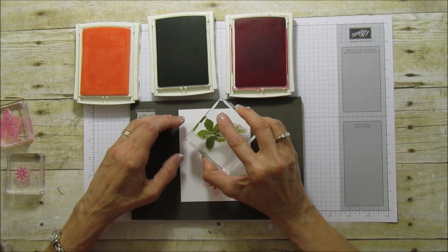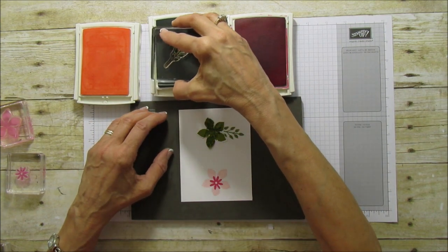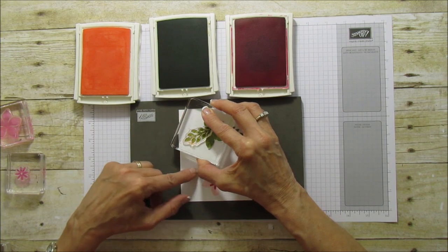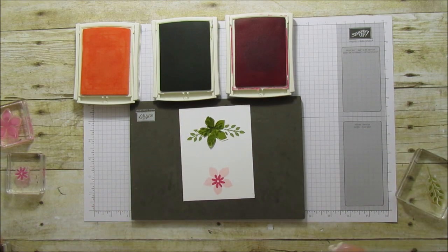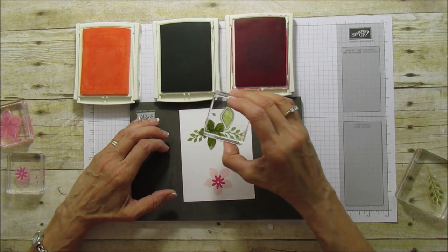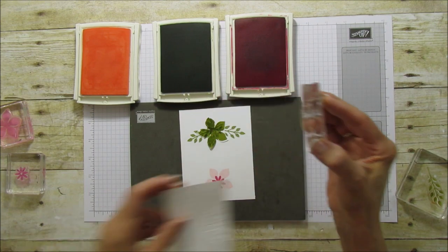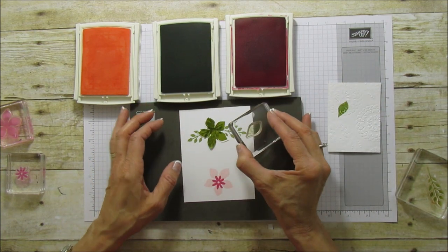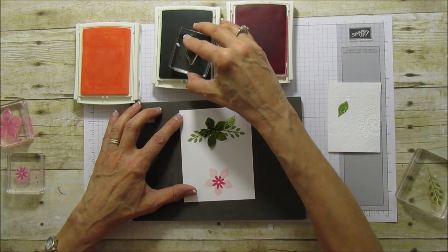We're going to line the mask up, use our pear pizzazz, and make it look like it's arching down a little bit. We'll turn this one around and do the same on this side. Let's go ahead and stamp our other leaves while we have it on here, so I won't have to keep lifting the mask on and off. I need a little piece to stamp off on because I want to make these varying colors.